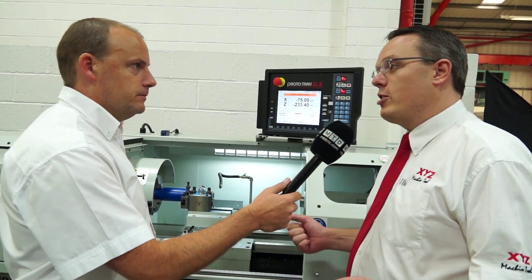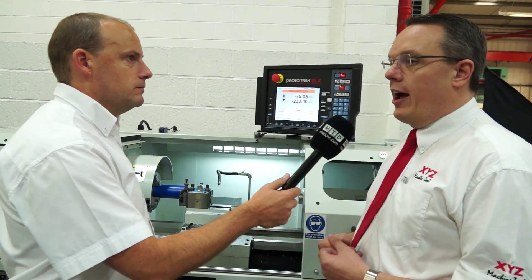We have listened to what the manual machinist does and watched what they do, and we've tried to make their life as easy as we can. These manual machinists do very simple operations, but they can get very complicated with their operations as well. We wanted a control that could suit everybody.